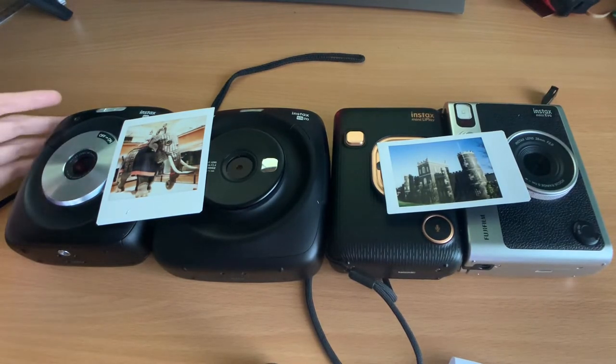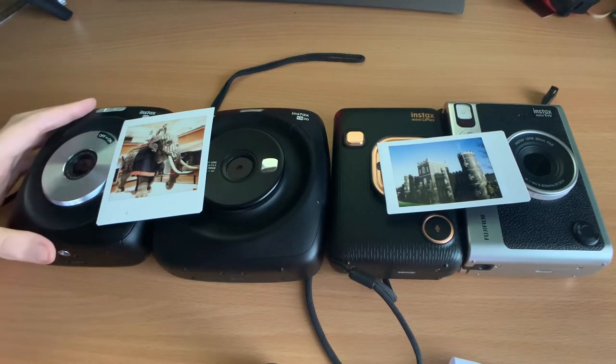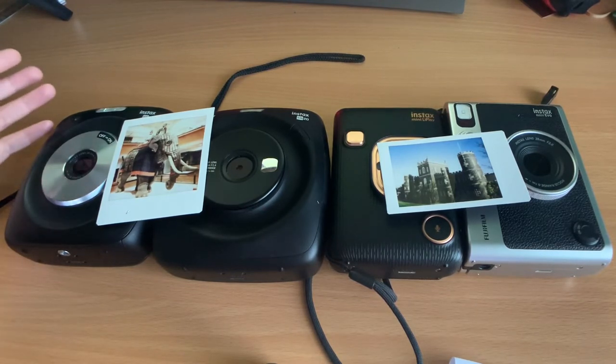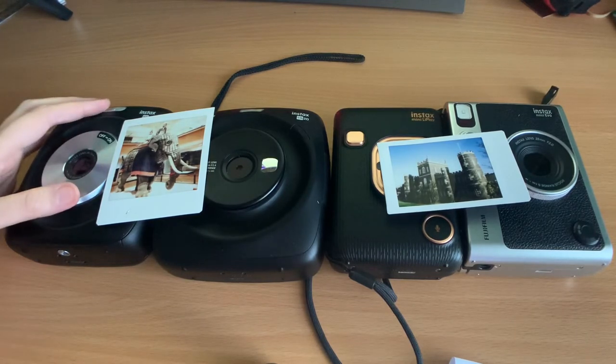The square versions have you do your editing — like filters and vignetting — on the camera itself. You can use SD cards with all of these to transfer images to a computer, but you cannot print from your phone via Bluetooth with the square cameras.